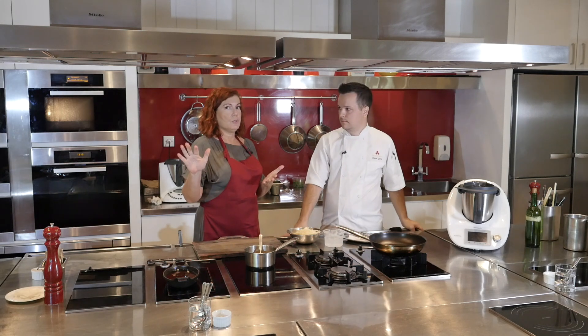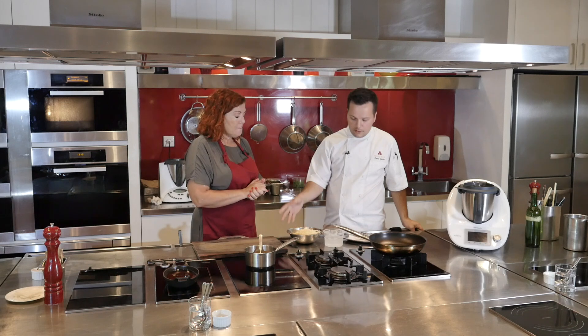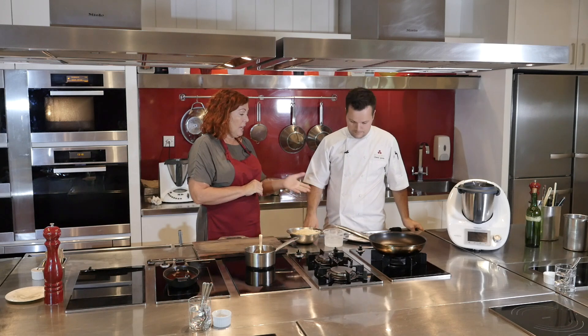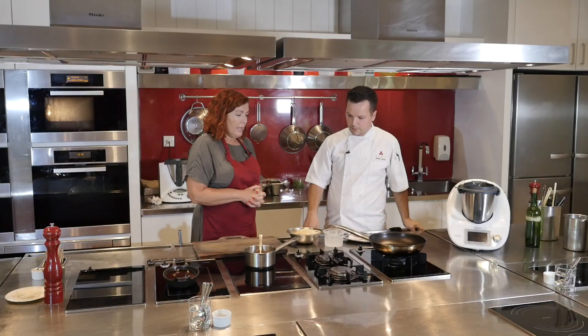You can use regular pork for this — pork loin or pork belly. You could actually do this with just pork belly rather than going through the whole terrine process. It is a lot of work.